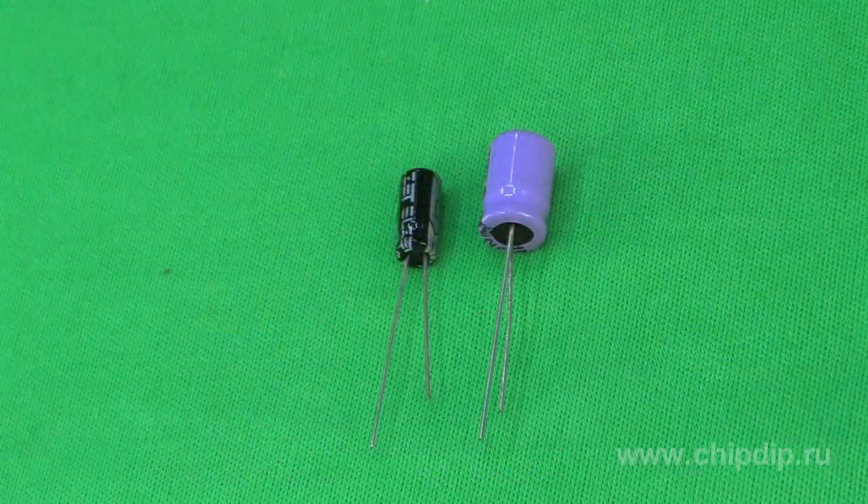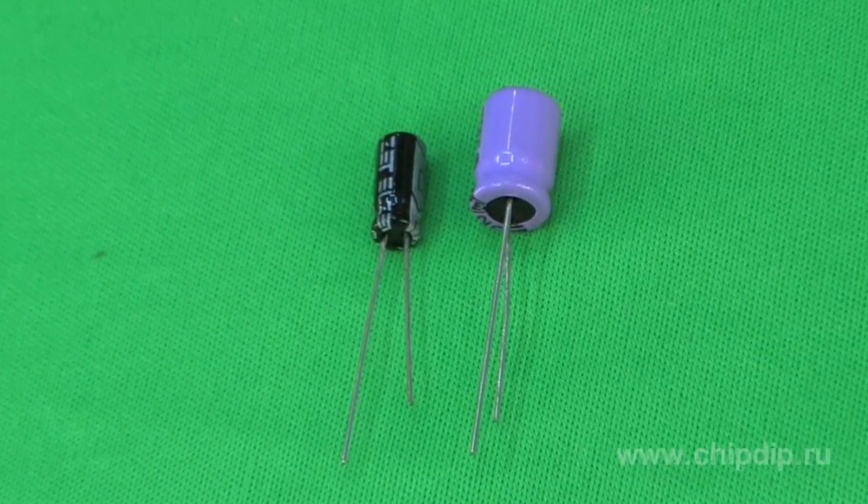If there is an aluminum oxide layer on the surface of both aluminum plates, the capacitor becomes non-polar. Because of this, the size of non-polar capacitors is usually 1.5 to 2 times as big as that of similar polar capacitors.